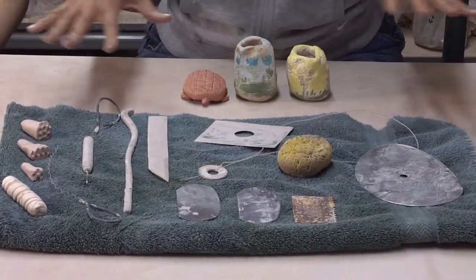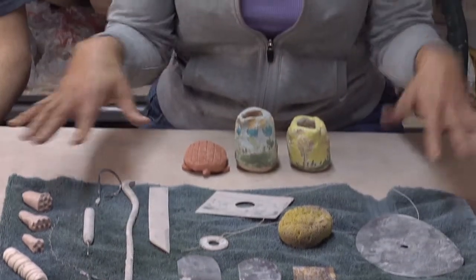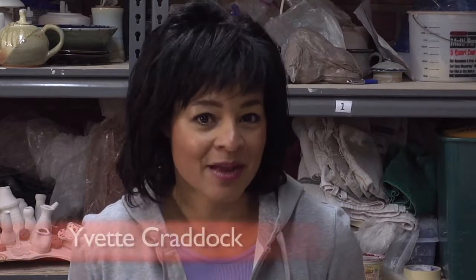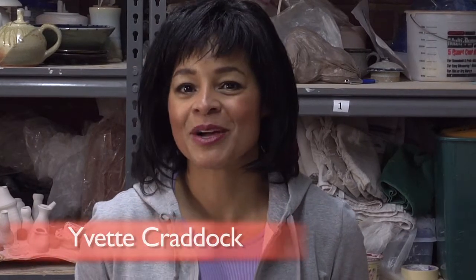When's the last time you've used tools like these to create works of art like these? In this segment we're exploring the craft of ceramics, and with me to help you understand how these tools work to create works like this is Ben Jensen, executive director of the Ceramic Center. Ben, welcome to Frame, thanks for being here.